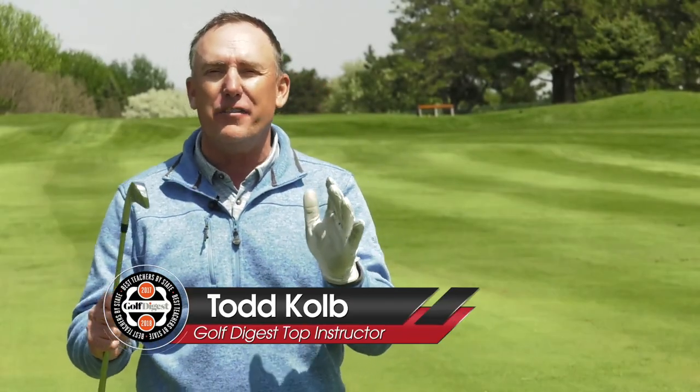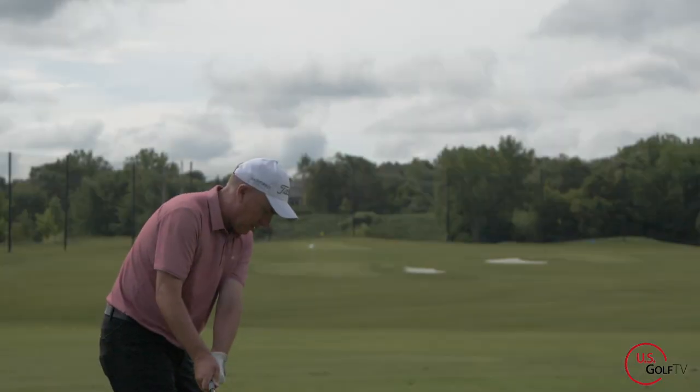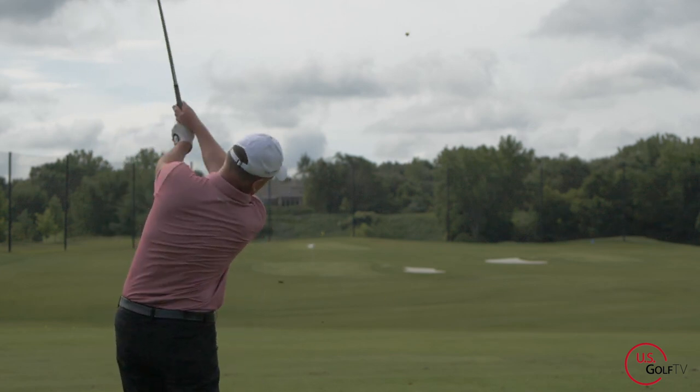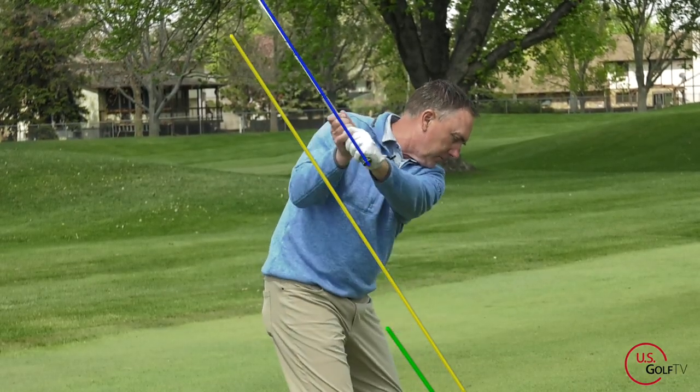The swing plane is not that difficult of a concept, but for some reason golfers really struggle with it. Today we're going to talk about what swing plane is, and more importantly, how to practice this simple concept. Swinging the club on plane — I think all golfers would agree, regardless of who they are or what they teach — is generally a good thing.